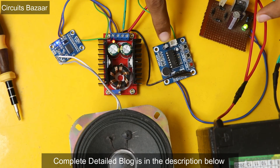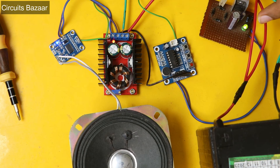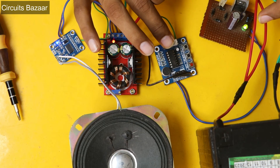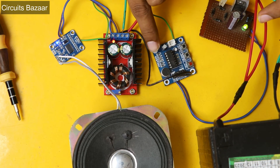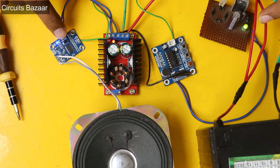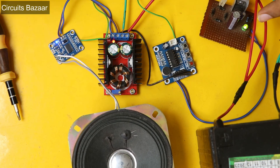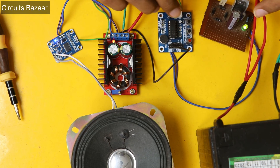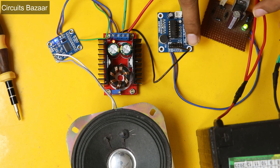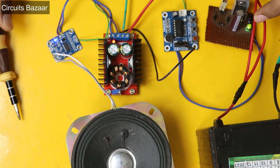You can see that the sound is properly amplified. I have already recorded a video on the ISD1820 module and also on interfacing the ISD1820 module with the PAM8403. Now in this video I have interfaced the ISD1820 module with the TPA3110. You can use this in any of your projects. Let me play the sound again: 'Hello friends, tomorrow I'm going to Australia.' You can record other sounds as well, for example: 'Hello, I am from Circuits Bazar YouTube channel.'